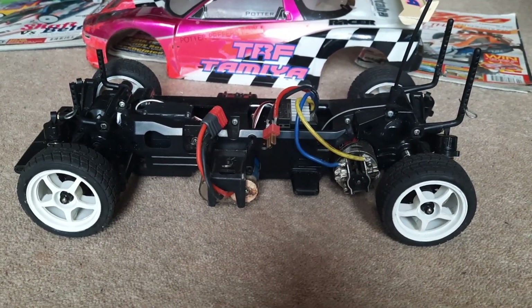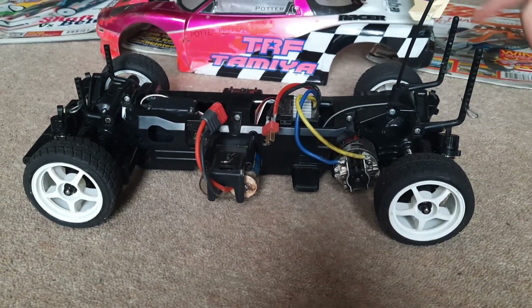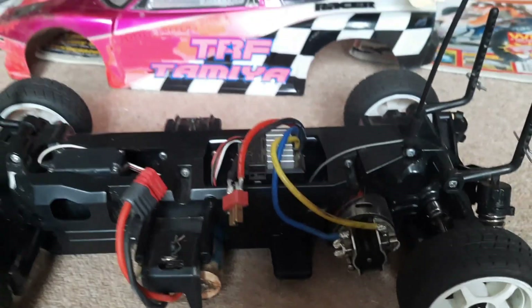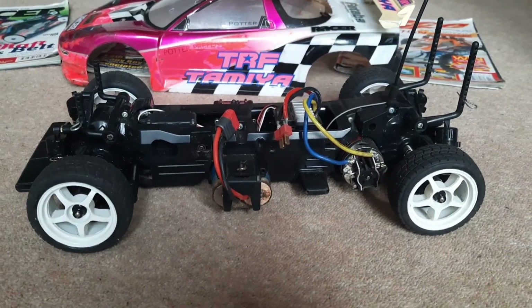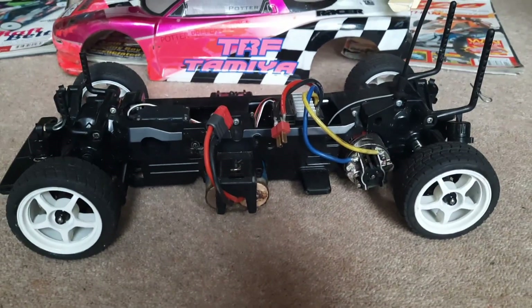Batteries were free — you could use your own type of batteries. The difference is back then we wouldn't have had an electronic speed controller in this car. It would have had a three-step mechanical speed controller, which came in the kit. You weren't allowed any fancy electronics — it was just basic servos, and at that time it would have been 27 meg or 40 meg radio gear.